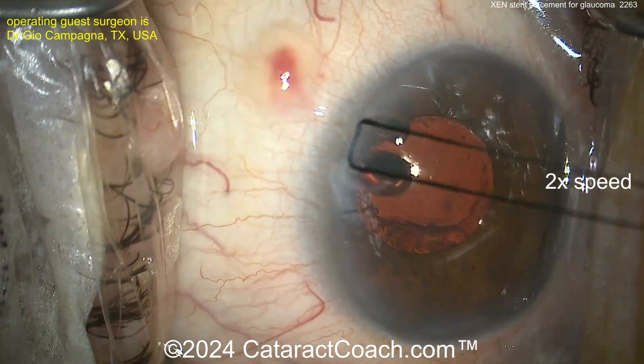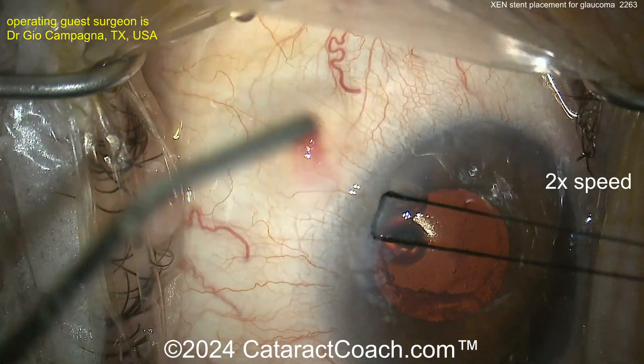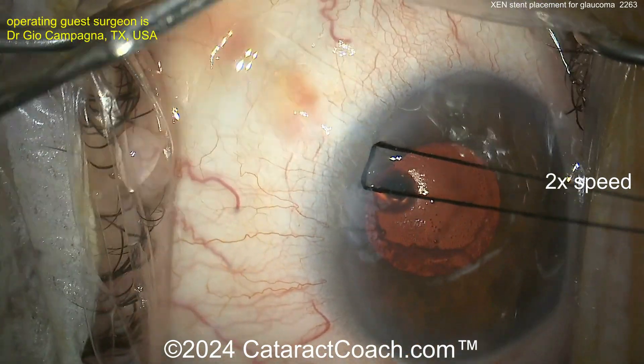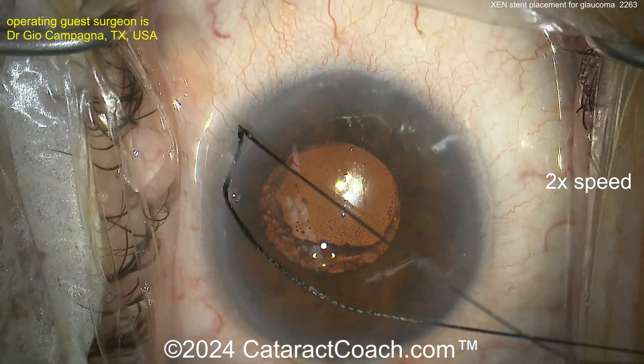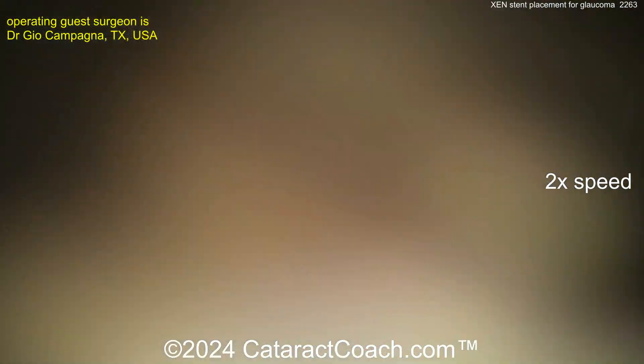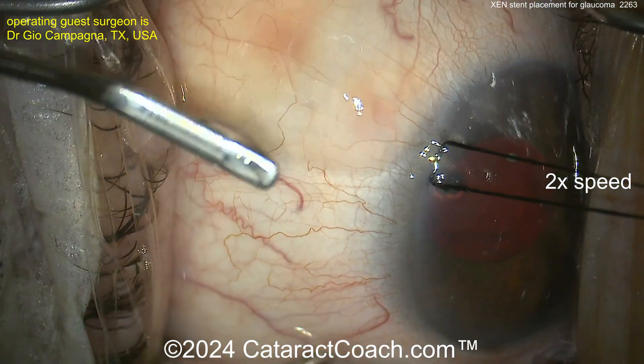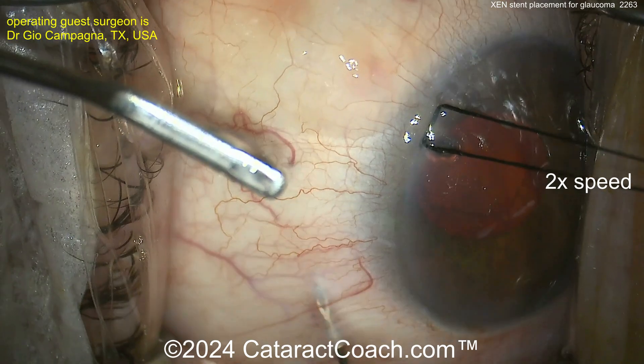The Zen stent can get clogged by chronic pigment in the anterior chamber, so you don't want it touching any pigmented tissue like the trabecular meshwork, ciliary body, or iris. The supranasal placement is smart because it leaves the super-temporal quadrant available for a trabeculectomy or tube shunt if you ever need it.